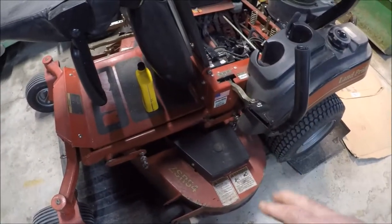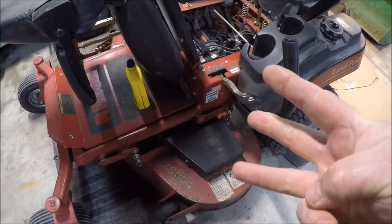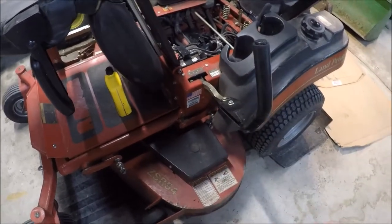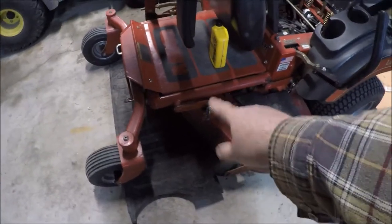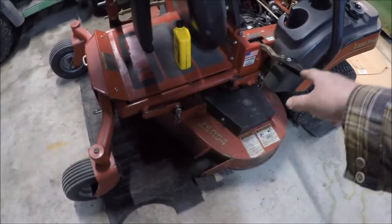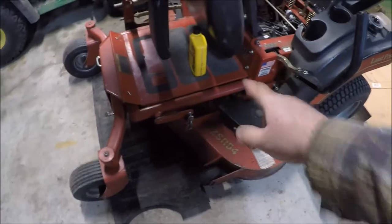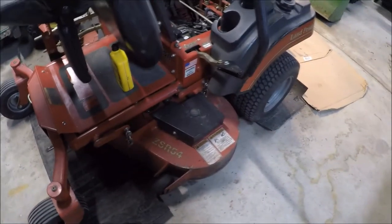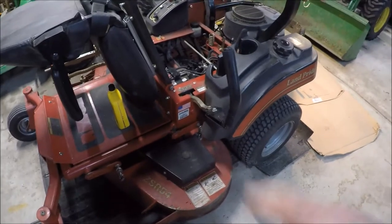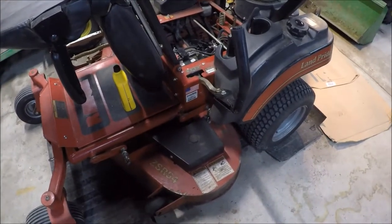Grease the mower deck — there are three spindles on this mower deck, grease all of them. Grease the front axles and the pivot points on the deck. There are about six points on the deck to grease, plus two front spindle wheels. That takes care of the greasing.